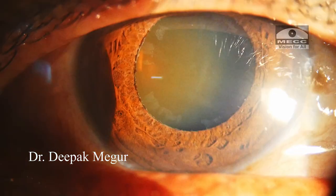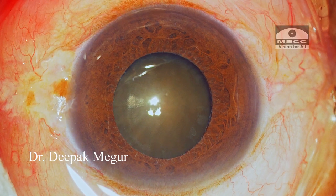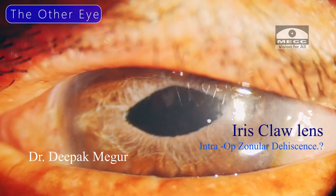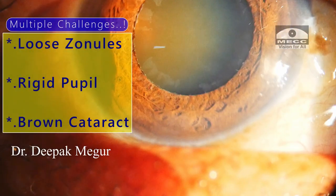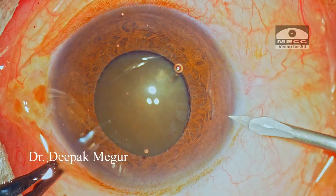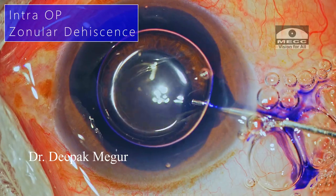This man has phacodonesis because of zonular weakness and was referred to me by my friend who was going to do the surgery but had a change of plan after doing the incision. You can see this is the incision site. The other eye was operated elsewhere a year back, which turned out to be an intracapsular extraction with an iris claw lens, and the visual outcome was okay but not great. I have multiple challenges: loose zonules, a moderately dilating pupil, and a brown cataract. The most important anticipated intraoperative complication I'm concerned about is intraoperative worsening of the zonular weakness during surgery, leading to inability to salvage the bag.